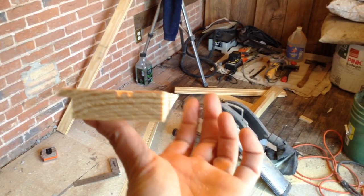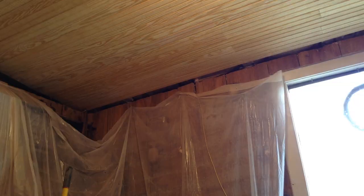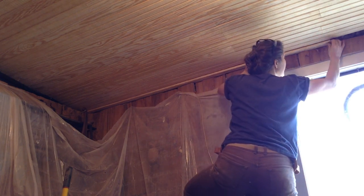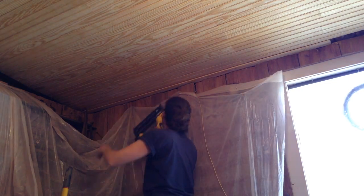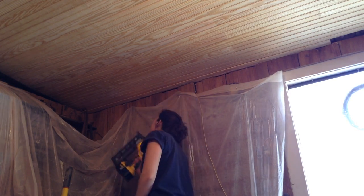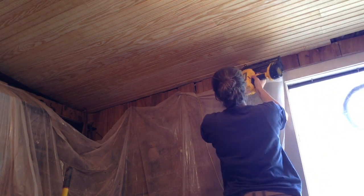It's very similar to laying a floor, just on the ceiling, so it's a lot harder and more tiring on the arms. I worked my way down the room staggering my joints. Once I got to the end I ripped a board to length and removed part of the tongue so I could just pop it into place. This room will need trim around all of the ceiling, which I haven't done yet and I'm not sure when I'll get to it — it probably won't be long enough for its own video.